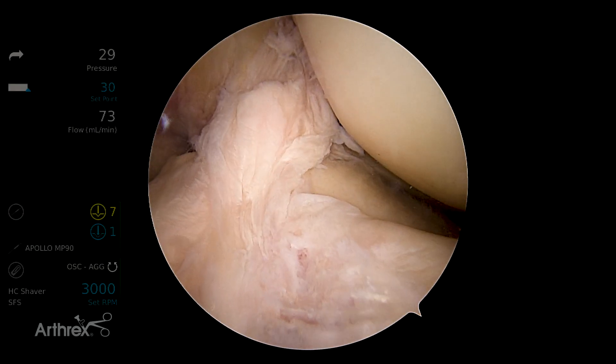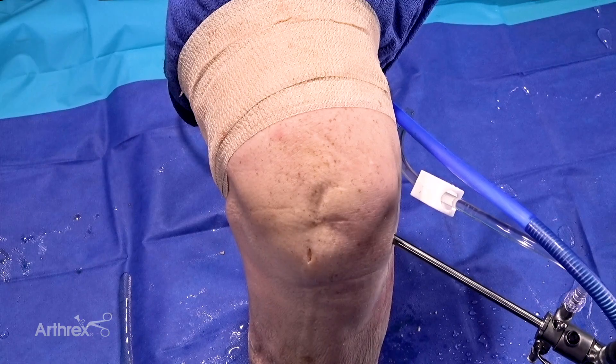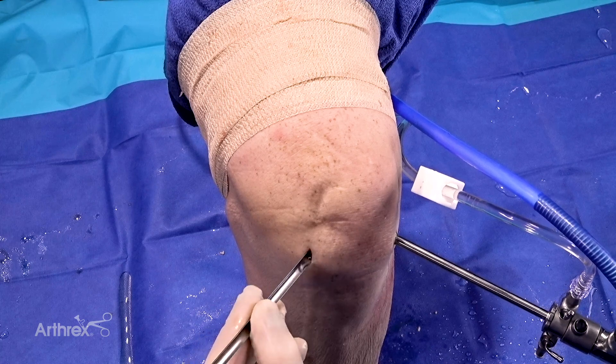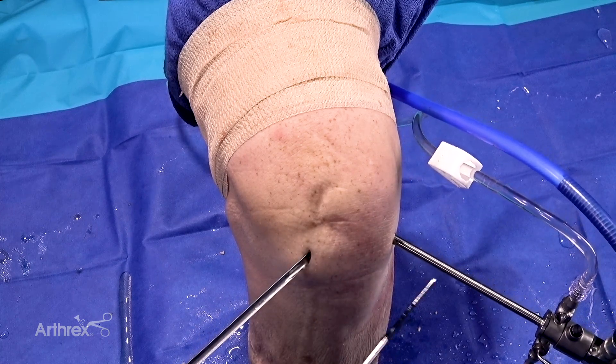This is a left knee. We're going to place a suture in the lateral meniscus, and so I have the scope positioned laterally. I like to use a skid to make easy placement of the Meniscal Cinch 2 into the joint. My scope's lateral. Here's my medial portal. Here's my skid. Here's the Meniscal Cinch 2 device.